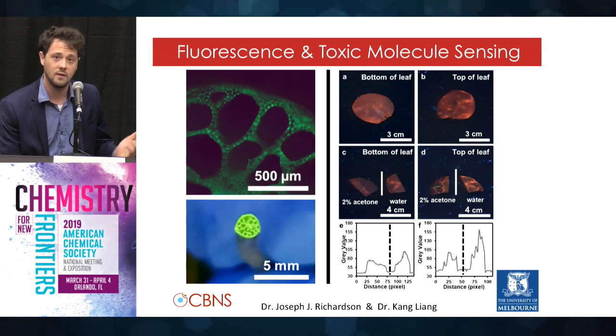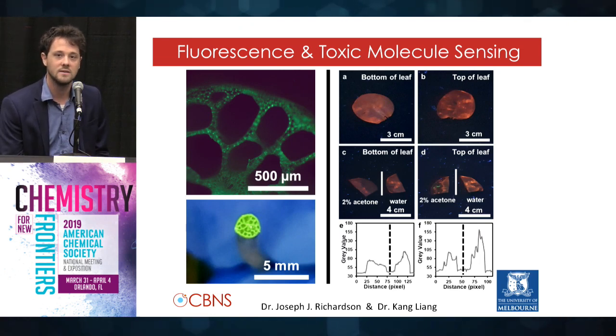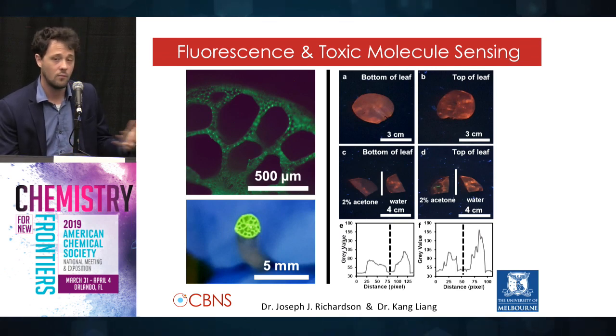We did two different colors of fluorescence depending on the rare earth metal we used. Terbium gave us green; europium gave us orangish red. These MOFs had been shown to sense small molecules like acetone outside of organisms, and we thought it would be interesting to put them into plants since acetone can be found in some wastewater and can be harmful to organisms. We saw that the MOFs retained their ability to sense acetone.